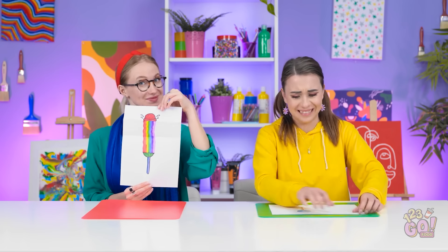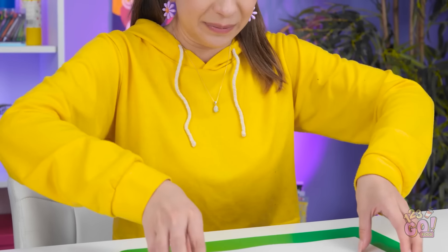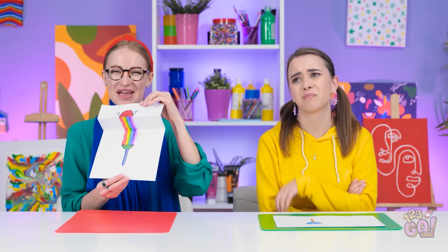I think it is. Wow, look at that — it's so clever. You should be very proud. And how about you, Lizzy? I'm waiting. I'm disappointed, Lizzy. Well, you win. Thank you. That was mean.